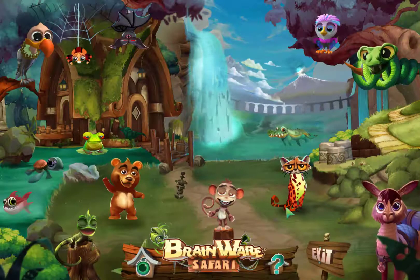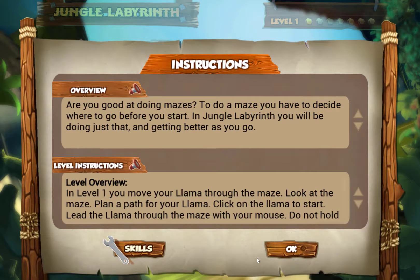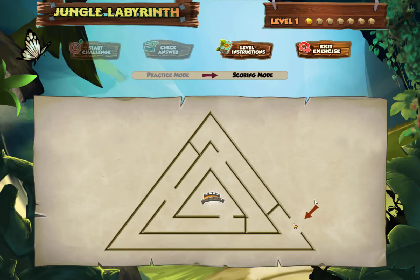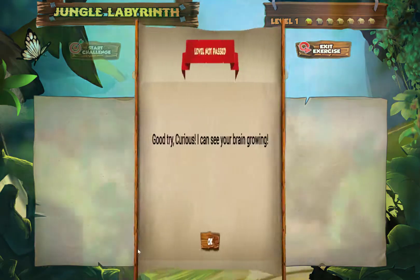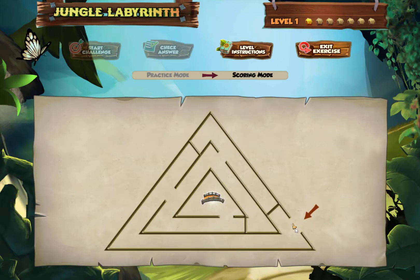I think you're getting the idea. I'm going to show you one more exercise — this tends to be almost everybody's favorite in the program. It's called Jungle Labyrinth, and it's about doing a maze. I click once on the llama — no need to hold it — and just move my mouse through the maze. If I hit a wall, I get a 'Good try' message. I also can't backtrack, so I really need to plan my route and guide my llama carefully and smoothly through the maze.